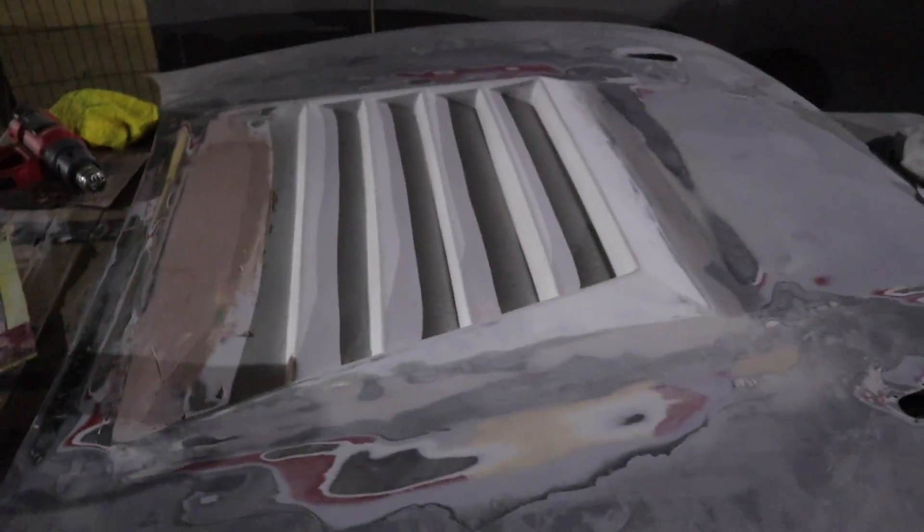All right, so AutoZone did not have glaze putty, so that's going to be for tomorrow's video. Sorry guys — I hate making two-part videos but I got no choice. For now, I got the tools out, we're going to cut out the vents, sand those down, and then call it a day.